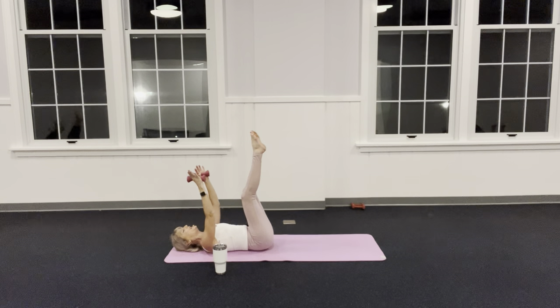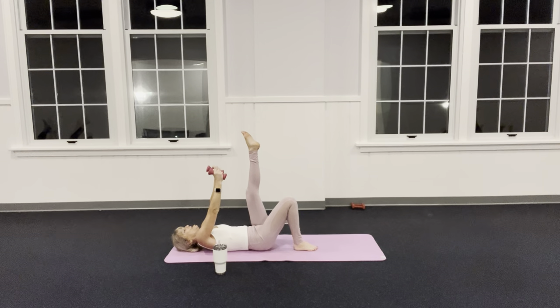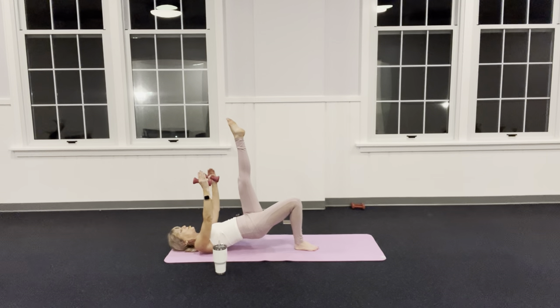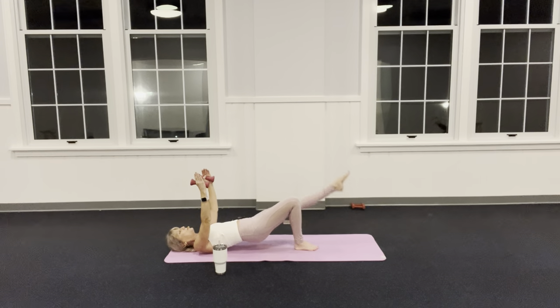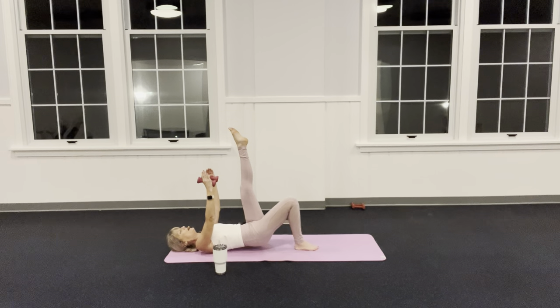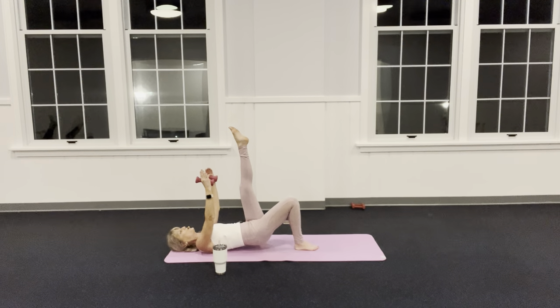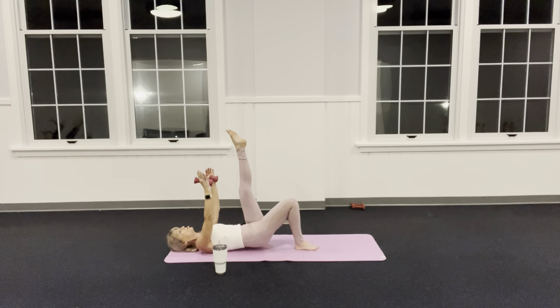Keep your right leg up and put your left foot down — shoulders are heavy, never lifting up to the ceiling. Push through my left foot, come up into a bridge. Hold the bridge. Lower the leg, lift the leg, lower the bridge. Make sure your left inner thigh is engaged to hold that leg still, pressing into your center line. Inhale, now exhale up.